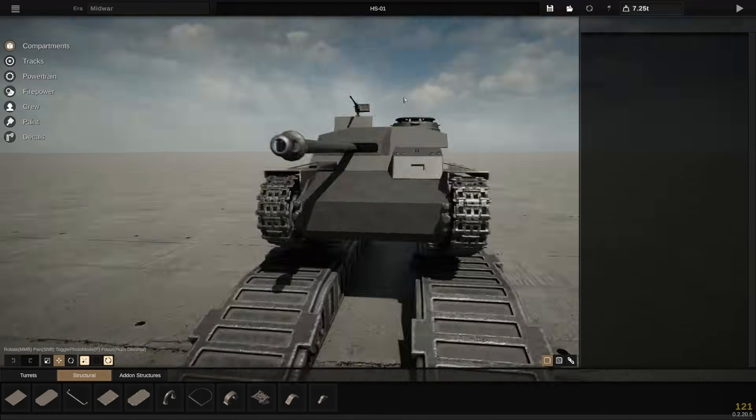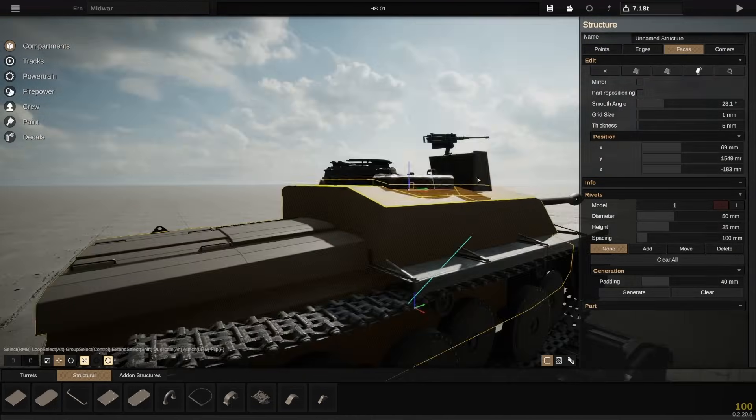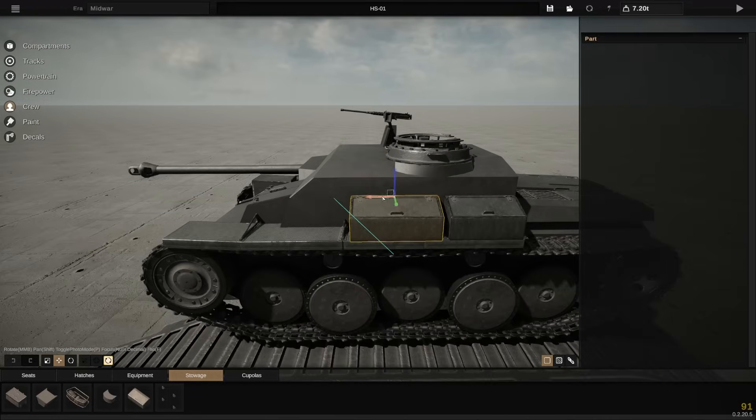In this case, we're using it to just slightly lower our profile while having a little bit more gun depression, so the benefits of the hydropneumatic system in this tank are slightly lower than in other vehicles.